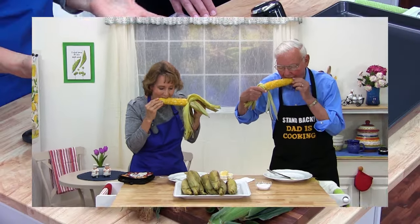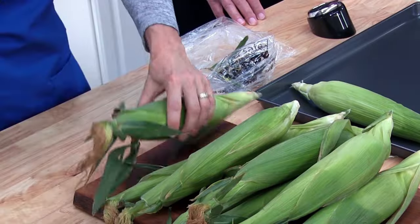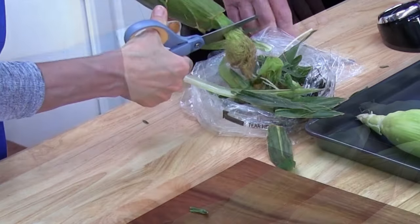Do you love corn on the cob? Hate husking it and dealing with all that stubborn silk? I'm going to show you the easiest way to cook and husk corn with my simple oven method.